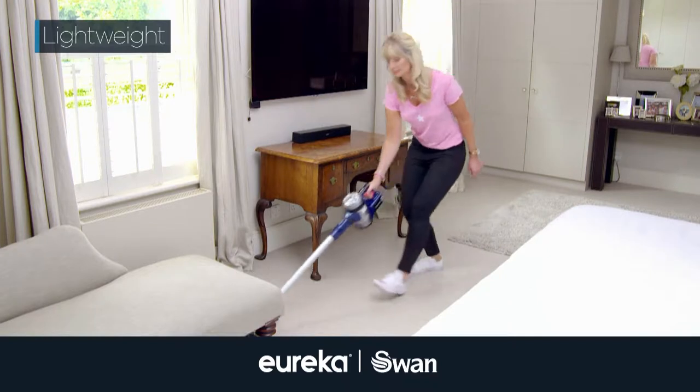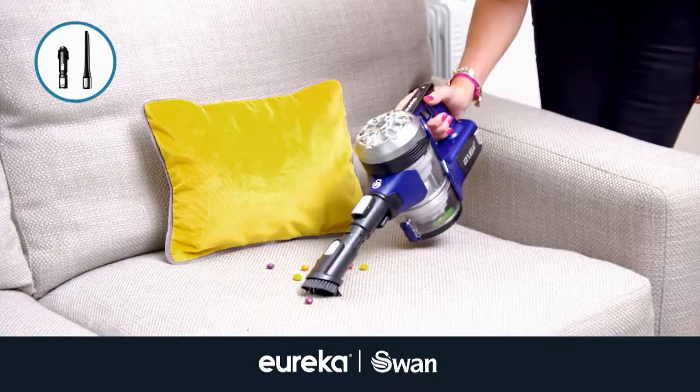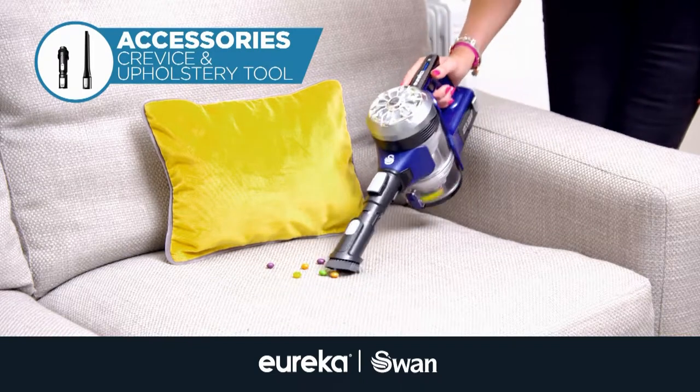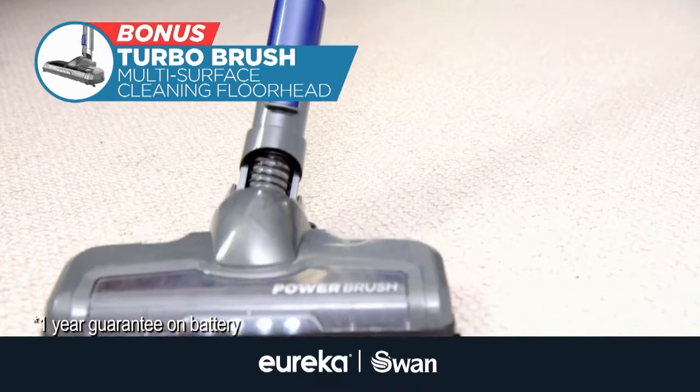Power Plush Turbo is lightweight, has a detachable wand for easy reach, and we're including the upholstery tools too. Plus, because two heads are better than one, you'll receive the bonus Turbo brush — perfect for carpets and rugs.